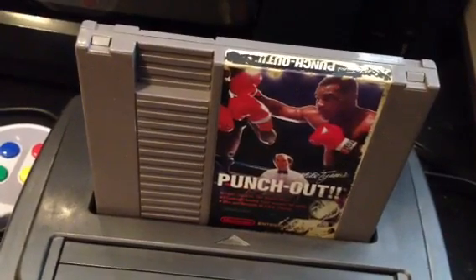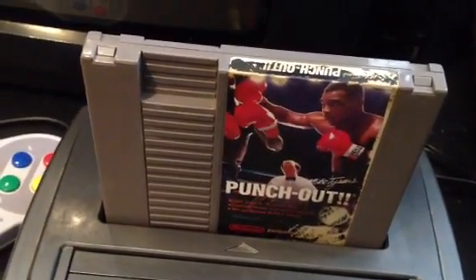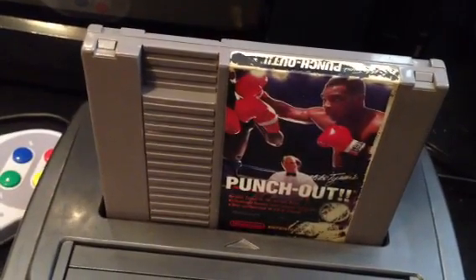This video is for this Mike Tyson Punch-Out game that I will be listing on eBay. It is the second copy — I sold another copy yesterday.